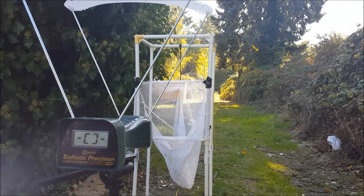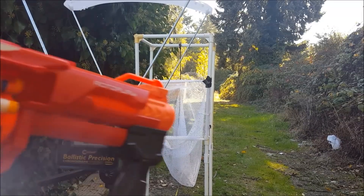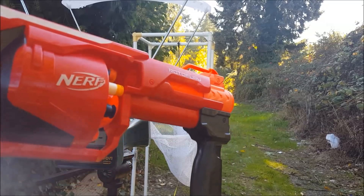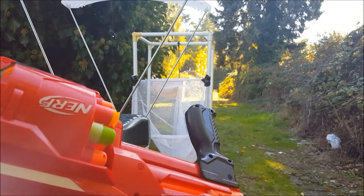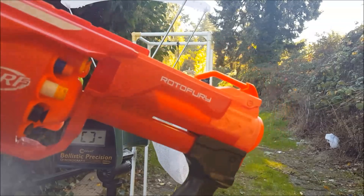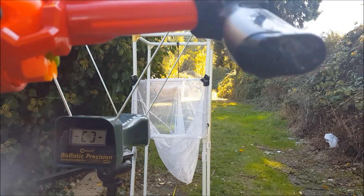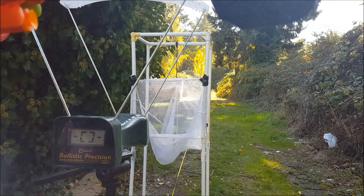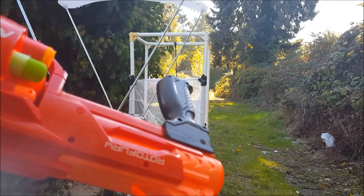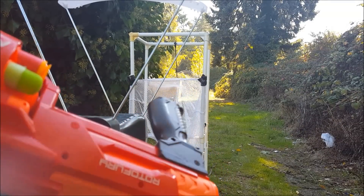We're gonna start today's shooting demos off with my half-elite, half-mega rotofury, currently loaded with a random assortment of darts. We've got a regular elite, a waffle tip, a suction cup, an x-shot dart, a super dart, and then two of the Li-Tech darts and just regular Nerf megas.